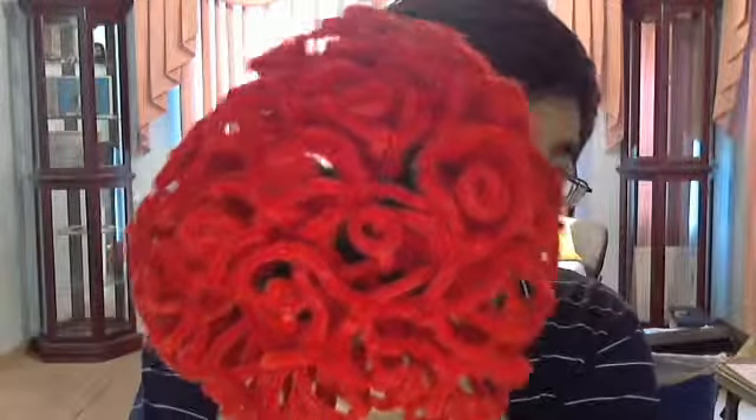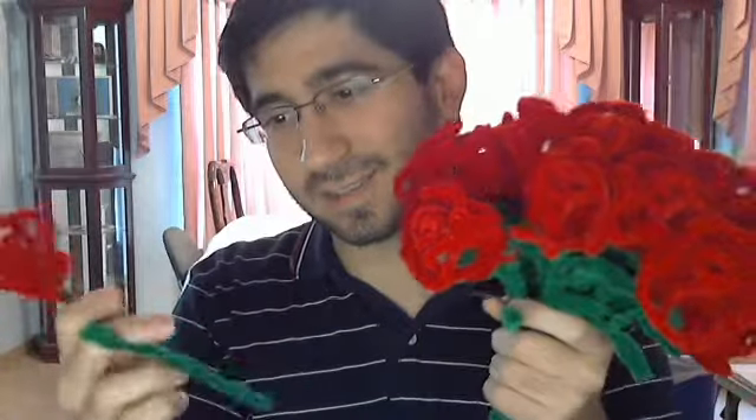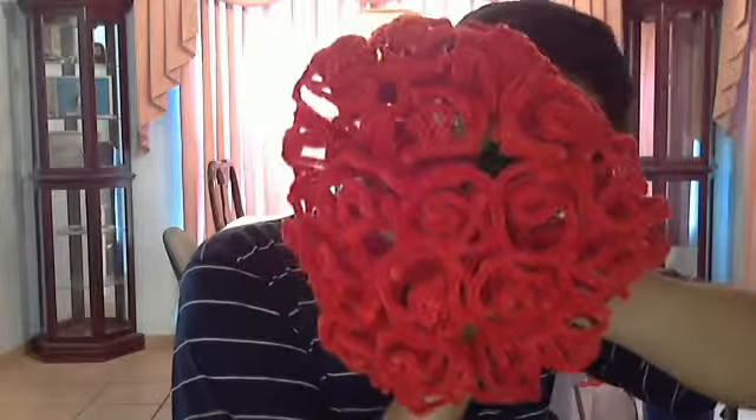Hello viewers, this is Marco — like Marco Polo — and in this video I have to share with you guys a huge bouquet of flowers. Now the thing is, each and every single one of these is actually a flower that I created individually, and I just decided, since there's just so many of them, to make a video of how beautiful and amazing it looks when they're all together.